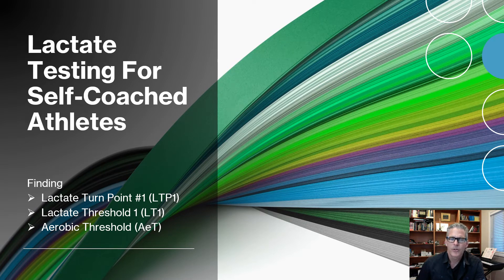Welcome. Today I'm going to present lactate testing for self-coached athletes. I've pulled all the practical stuff out of the lactate thread that I did on Twitter and put it into a single presentation to help you or your team find endurance training zones. We're going to be focusing on the moderate domain: zone 1, zone 2, easy and steady training.